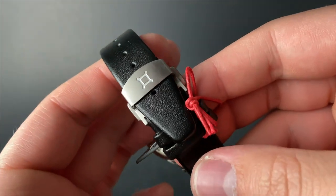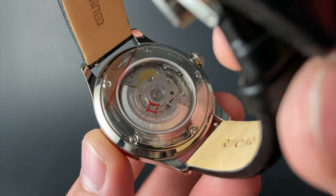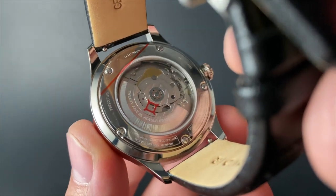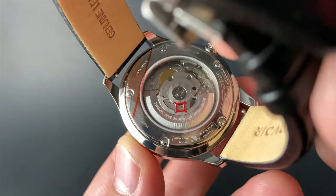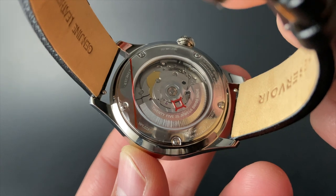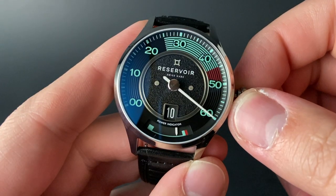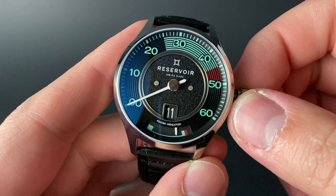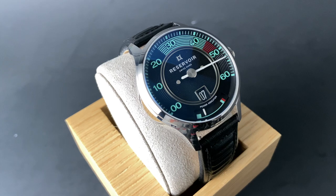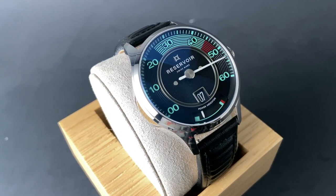The Reservoir logo is also beautifully engraved there underneath. The movement may have the appearance of a standard ETA 2824, and while that is the base of the power for this watch, the movement overall is anything but ordinary. Reservoir uses a proprietary module that attaches to that ETA 2824 to give us this beautiful retrograde minutes and jumping hour. I think that kind of unique functionality and design could find a home in anyone's watch box, and really stand out while there.